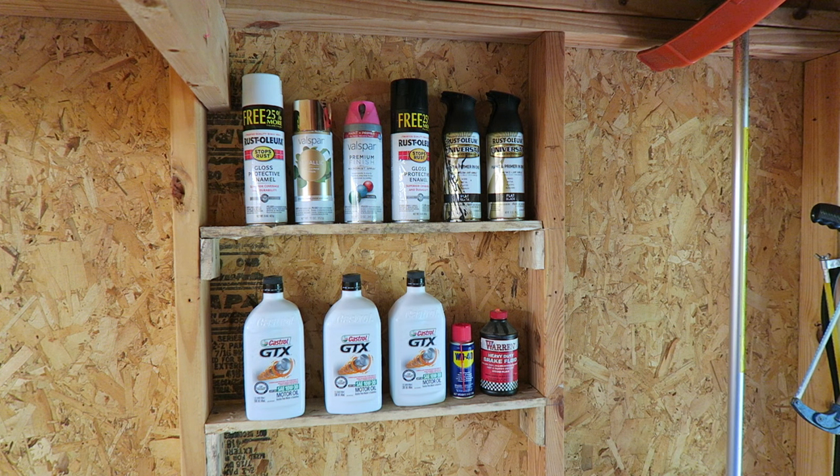There you go — free shop shelving. Hey, I'm Steve. I'll see you guys in the next video.